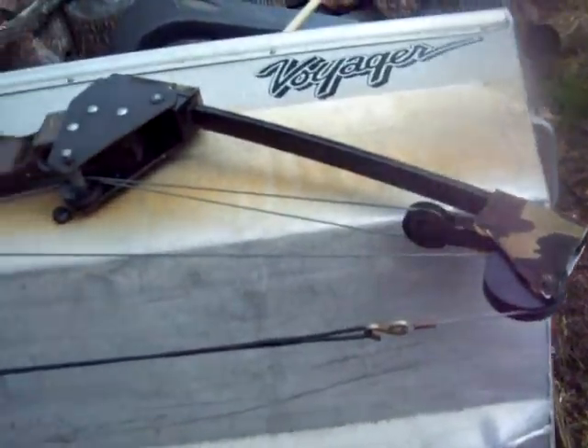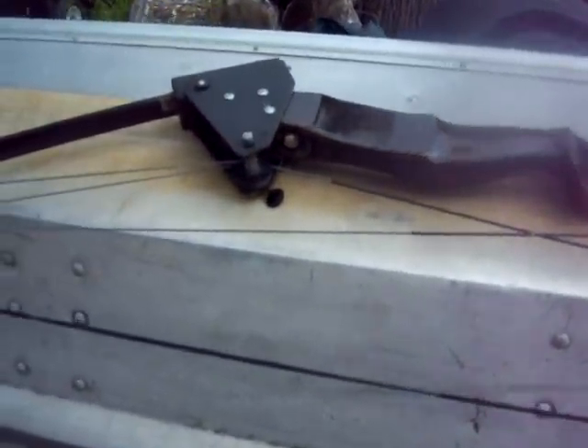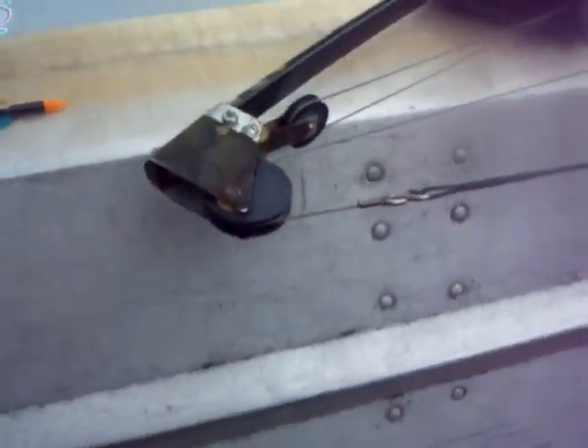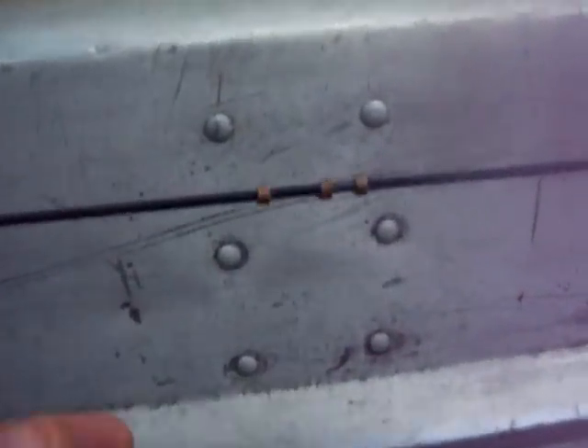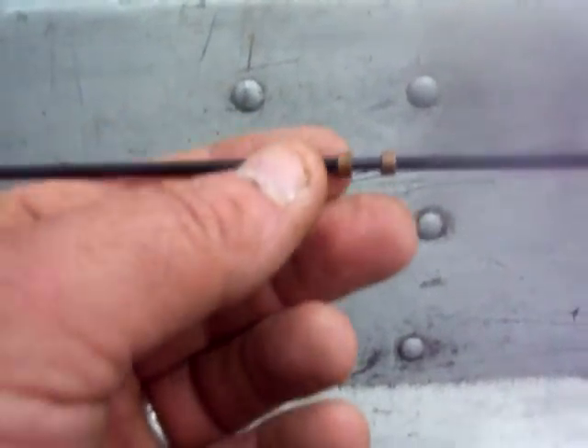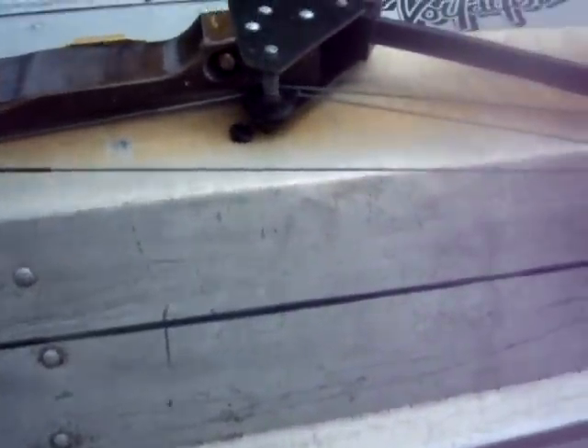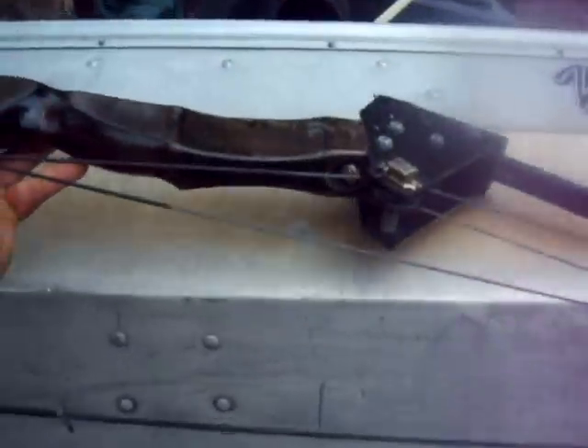He told me the strings were very recently changed and there's no fraying on the strings at all. The arrow grips on the string look good. I'm going to flip it over and show you the other side.